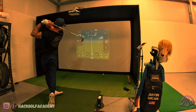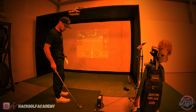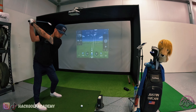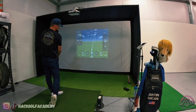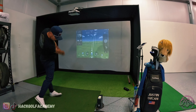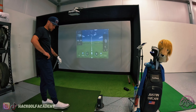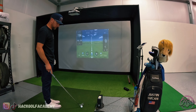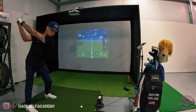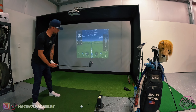We're jumping up to a 7-iron now. If I flush it 100%, I usually hit it about 180. Didn't hit it great — pushed that one. One last 7-iron. Sometimes it just does not read it, and it's always on the ones that are flushed, I swear. There we go — 182 carry, 194 total.